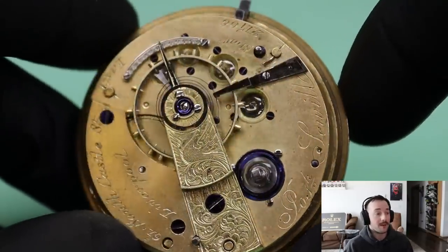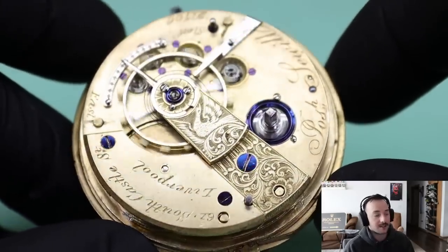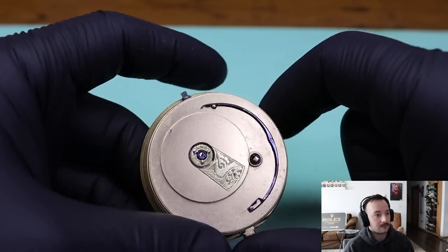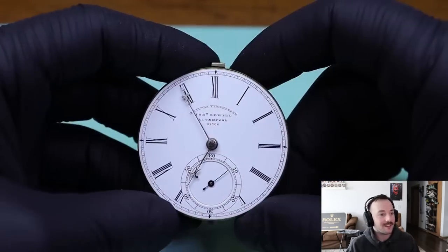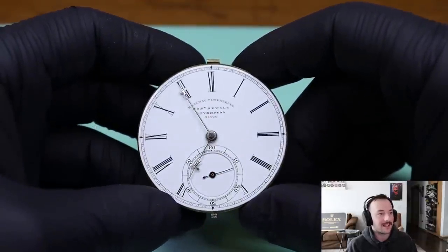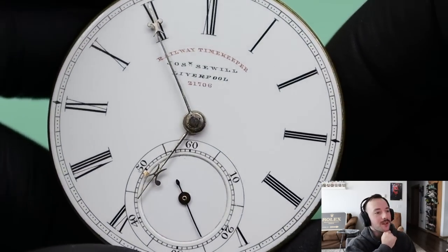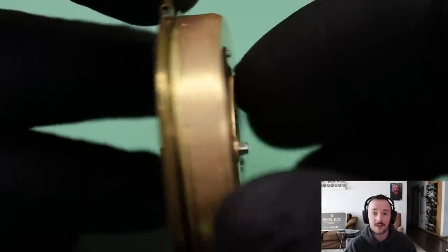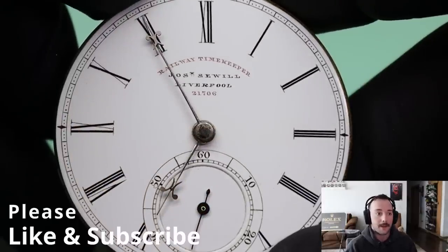Those chains were actually made by women and children because they had very small, delicate hands that could hold and link those chains together — just amazing. Roman numerals with the oversized sub-second dial at the bottom. I love the black text with the red-accented 'railway timekeeper' and the model number — such a pretty watch. I really appreciate you guys joining me for this video. This is something new I tried — doing a voice-over with the video — and next time I think I'll have sound with the video. Thank you very much, and I hope to see you in the next one.